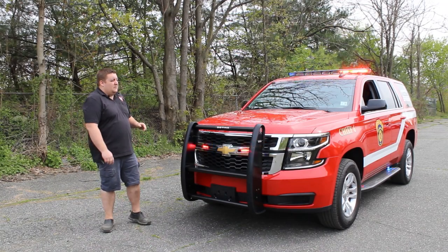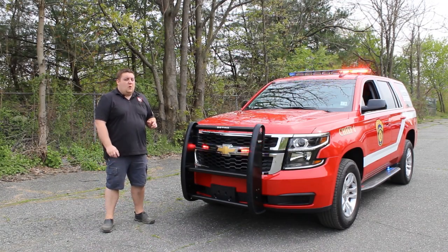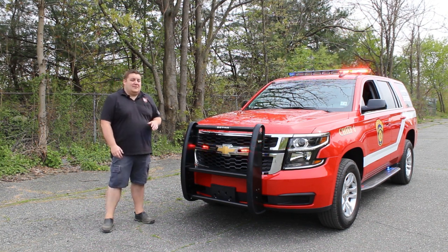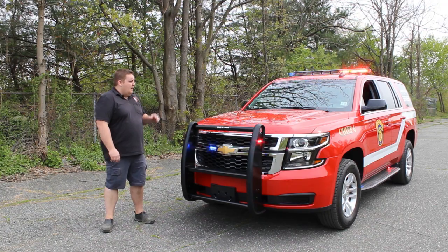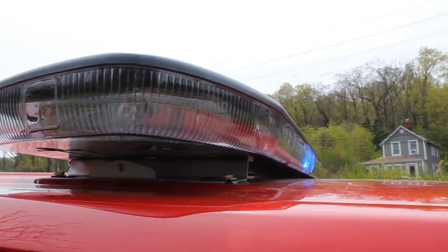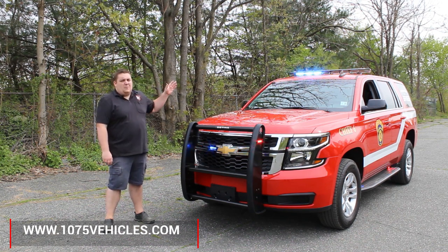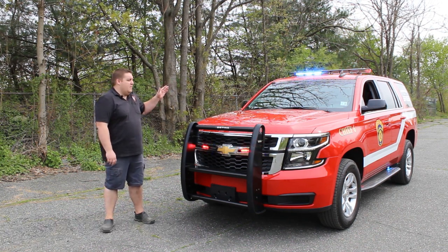This vehicle features Soundoff Signal's Blueprint Electrical System with the OBD Tourerator to get all the vehicle's signals without any splicing into the vehicle's wiring harness. Up top first, we have a Soundoff Signal Enforce Light Bar in dual color configuration. You can see we're looking at one of the brand new patterns that Soundoff just recently came out with.